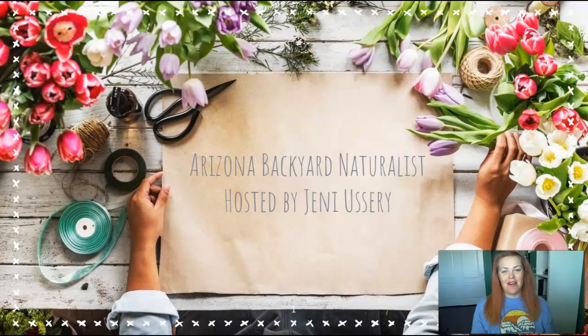Hello everyone, and welcome to this episode of Arizona Backyard Naturalist. I'm your host, Jenny Ushery, an Arizona Master Naturalist intern from the Maricopa County Parks chapter — that's right, we have a new name as of this week. I live on the foothills of South Mountain in suburban Phoenix, Arizona, and every week I take a look to see what's happening in my own backyard and give tips and tricks to help other backyard naturalists in the area identify and learn more about the local environment.